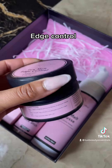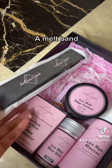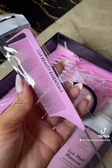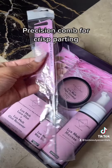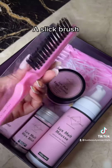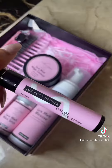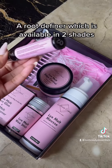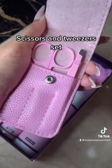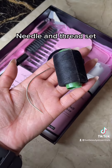Edge control, a melt band, a wide tooth comb, a precision comb for crisp parting, a slick brush, a baby hairs brush, a root definer which is available in two shades, a scissors and tweezers set, and a needle and thread set.